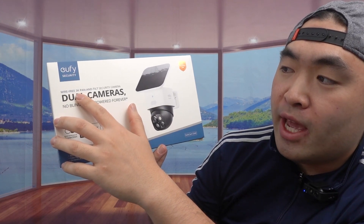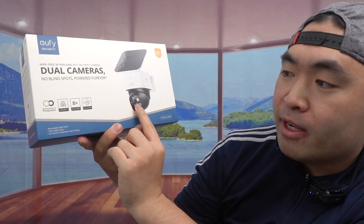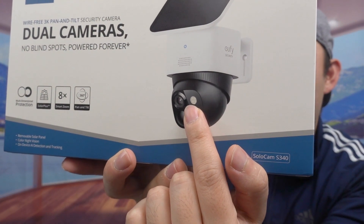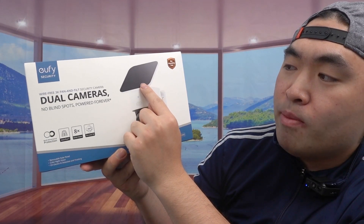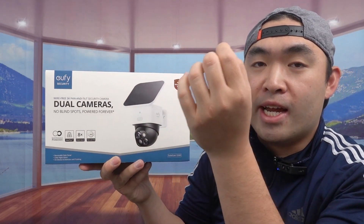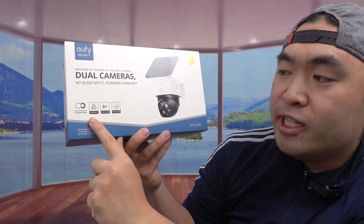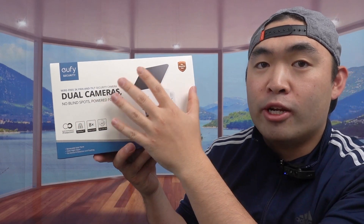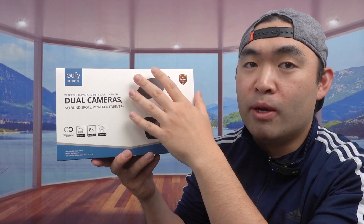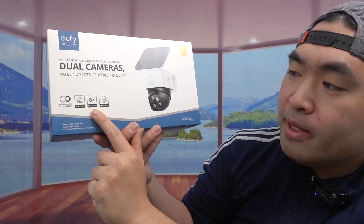Here's what this is: it's a wire-free 3K pan and tilt security camera that has a dual camera option and supposedly it has a spotlight option as well. We'll give it a try when we set it up. It also has a removable solar panel that you can set up directly on the camera or extend further away. They mention it has Solar Plus technology so the solar panel works a lot better even without direct sunlight compared to previous versions or other brands.